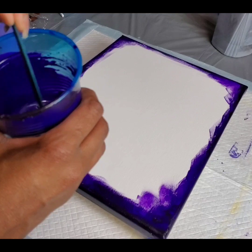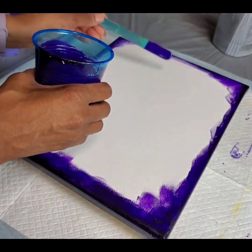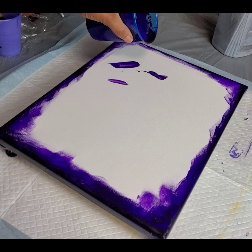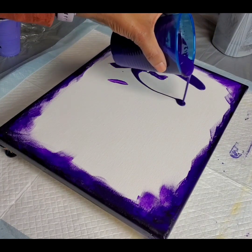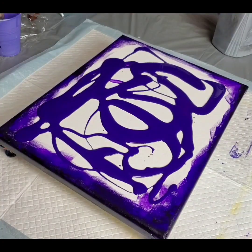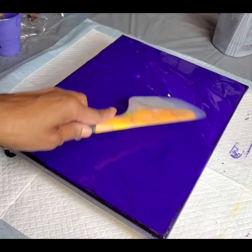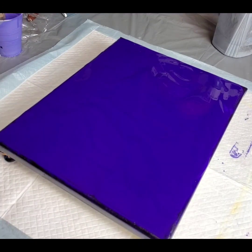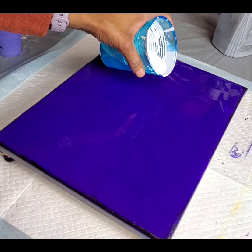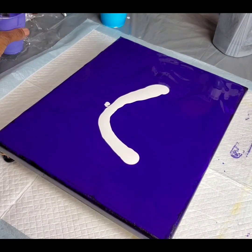I have a little bit of this — it's Master's Touch from Hobby Lobby, that's what this paint is, the violet. I don't know if I have enough, so I'm going to go ahead and get started, spreading it thin, trying to make sure I get enough on here. Let me get my spatula. Yes, it's Master's Touch.